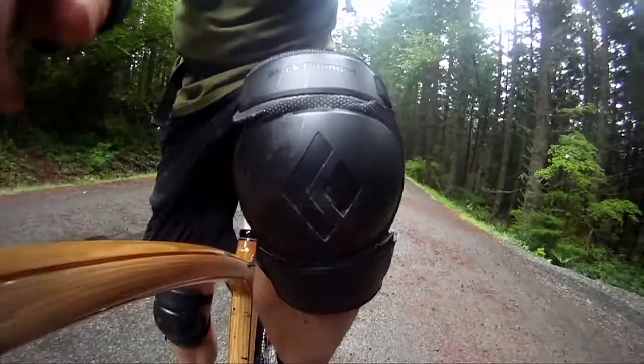Hi, I'm Dan Kaufman for Bike Check, and today's item in the revolution is the Black Diamond Kneepad. There it is. It's a lightweight knee pad designed for telemarkers, and we'll see how it works.